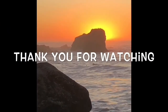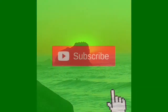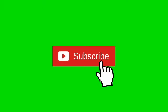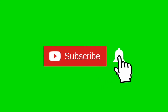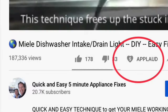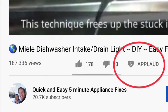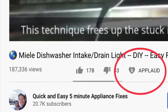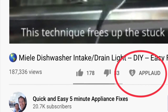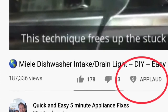Thanks so much for watching our video, we really appreciate your support. When you get a chance, please press the subscribe button below, and also the notification bell so we can send you more videos about appliance repair. Please also give us a thumbs up if you enjoyed the video, and if it really helped you, press the support button. Thanks again!